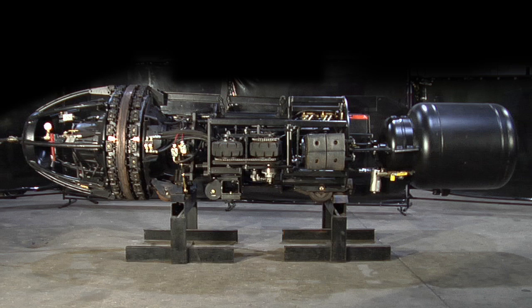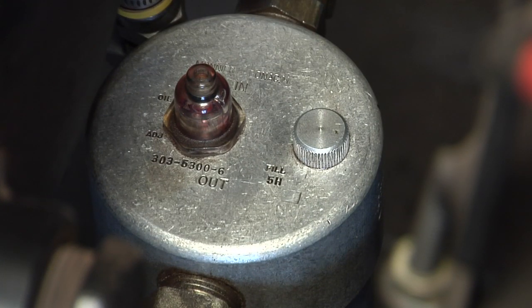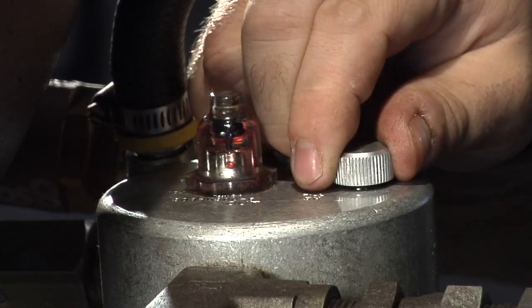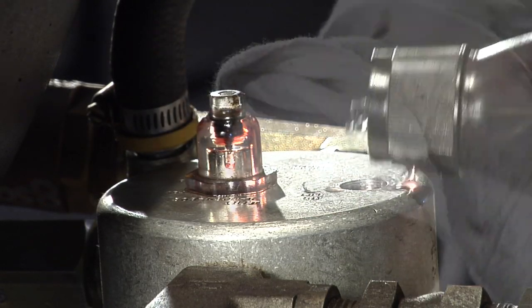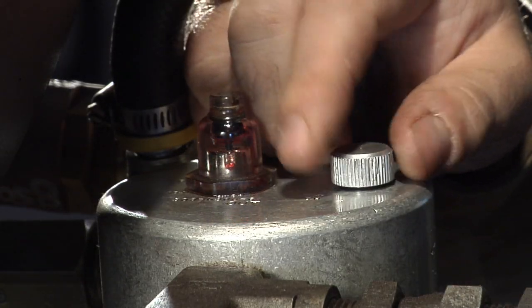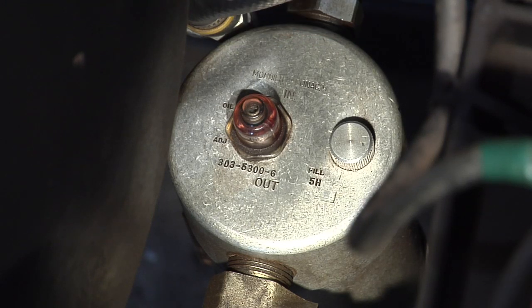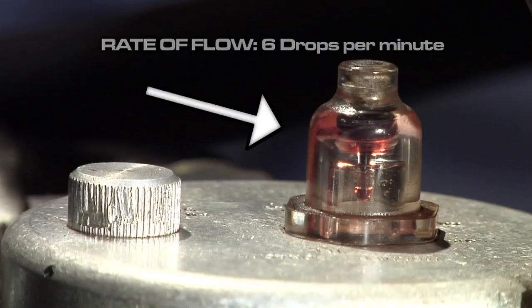While the clamp is outside of the pipe, it's a good time to check the oil fog lubrication. It's located under the batteries on the rear of the clamp. The oil fog reservoir drips lubricant into the pneumatic system. Here, you can add oil if necessary, and adjust the rate of oil fog in the system by turning the adjustment screw located on the top of the glass dome. The recommended rate of flow is 6 drops per minute.